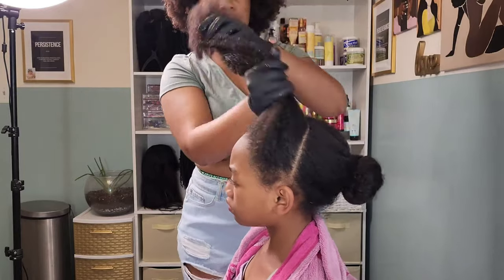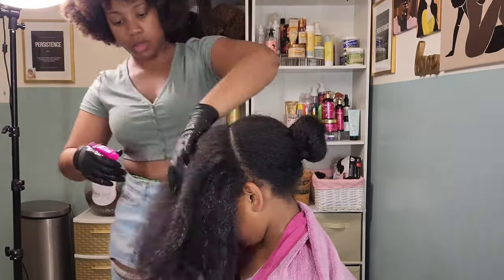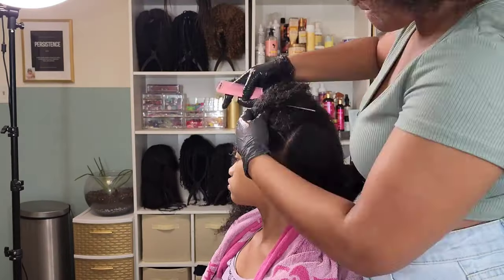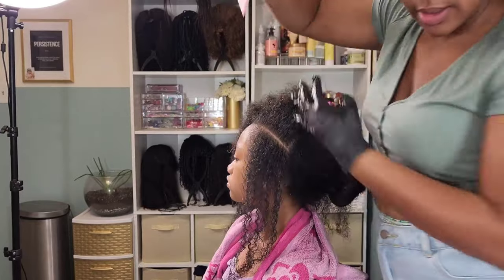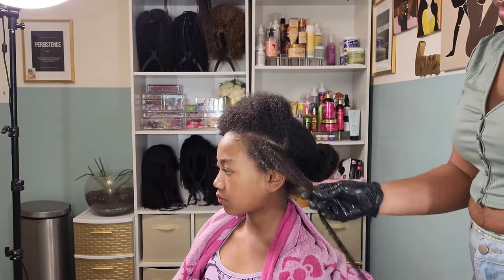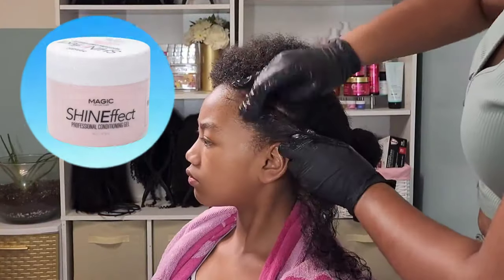I'm going in with this Camille Rose honey leave-in — absolutely love this stuff. If you suffer with dry hair, this is the product you need to try. It took me a little bit to get used to the feel and texture; it's not like your typical leave-in, it has this kind of oily consistency but it's creamy. Then I'm going in with a leave-in conditioner on top of another leave-in — yes, I know — but this is more of a daily moisturizing lotion that just helps soften the hair so I can go in and detangle.